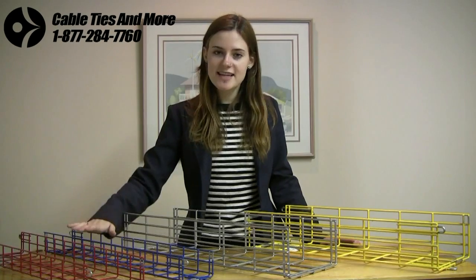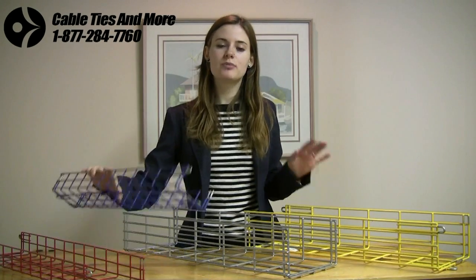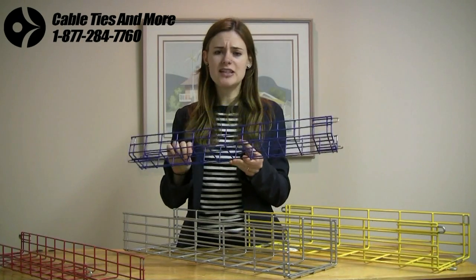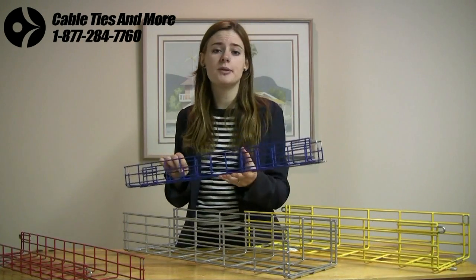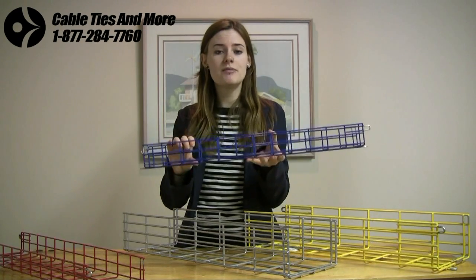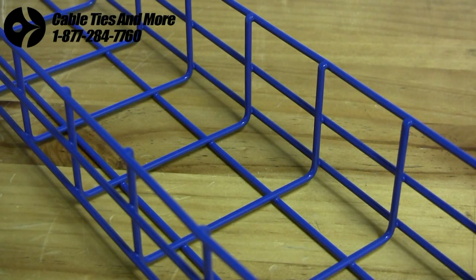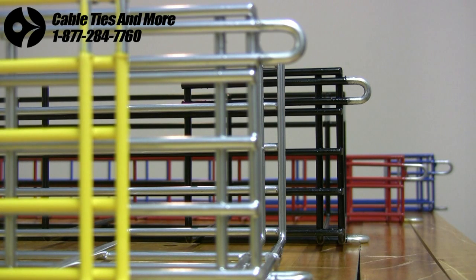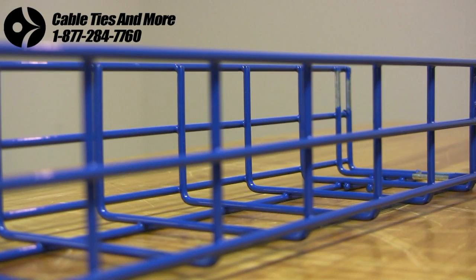The ME2 trays are definitely a great place to start. Now let's take a look at the Pro 10 series — those two lines, the CM10 and the CM20. The CM10 has a 2x2 grid, which is ideal for lightweight applications like fiber optics lines or ethernet cables, as it minimizes sagging or dropping of the wires. It's made of 11-gauge steel, and as with all trays in the Pro 10 series, it's available in 5 different colors: safety yellow, chrome, black, red, and blue. The Pro 10 series trays are powder coated and epoxy painted, so there won't be any corrosion.